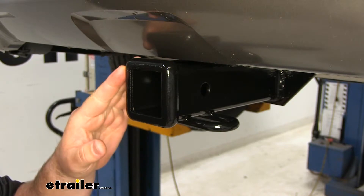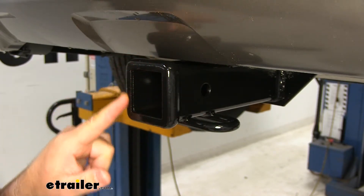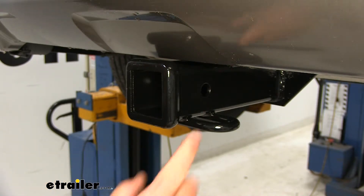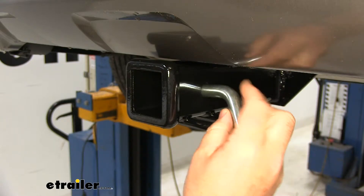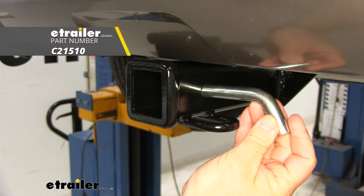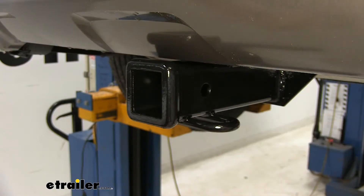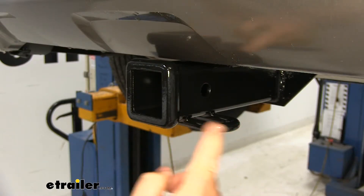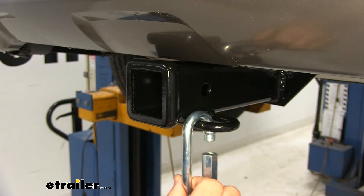This is going to be a Class 3 hitch with a 2 inch by 2 inch receiver tube opening. We're going to have a reinforced collar to give us a little extra stability. The hitch pin hole is going to be 5/8 inch in diameter — it takes a standard 5/8 hitch pin. Your hitch pin and clip does not come with this hitch, however it can be found at eTrailer.com. We're going to have rolled steel style safety chain loops that will accommodate different sized safety chain hooks.